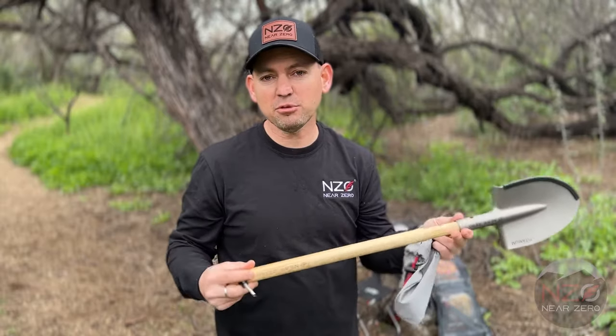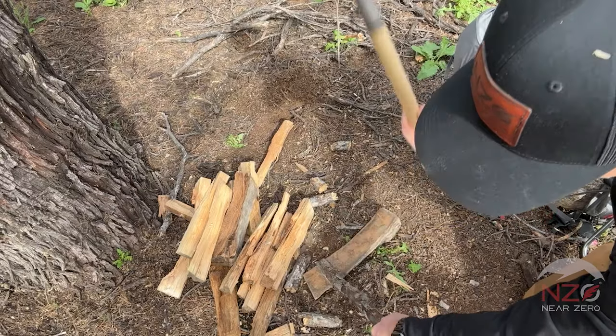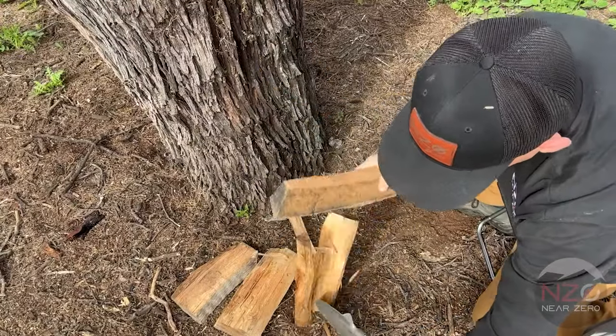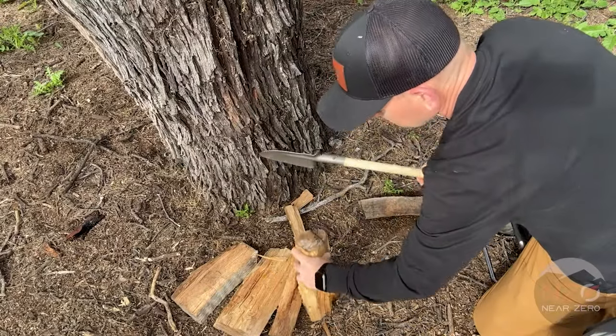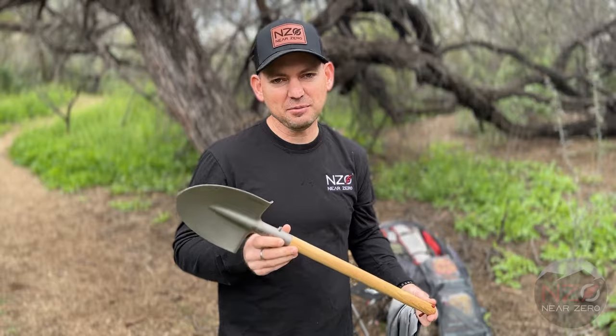It's the same type of ash wood that would be used for major brand baseball bats. We've used it again and again chopping various types of wood. It works excellent — very strong, very durable — and it's such a lightweight shovel that you can now take it camping and backpacking.